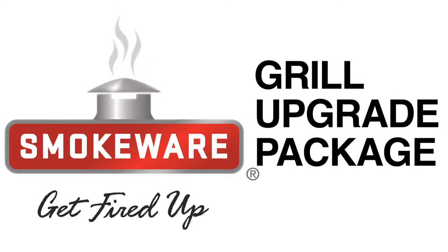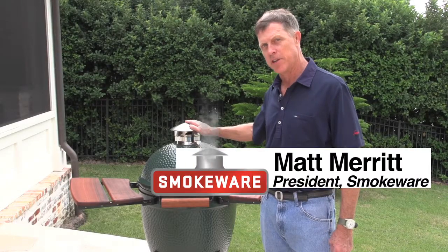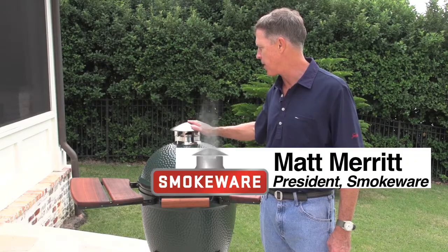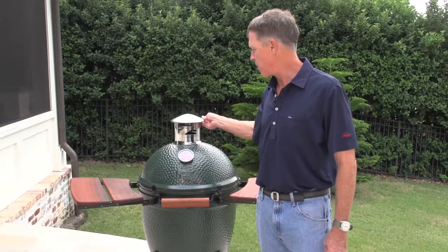Today we're going to take a look at upgrading your Big Green Egg. First off, we have our stainless steel chimney cap, which is our flagship product. It's very adjustable. It won't let rain water in your Big Green Egg. It's extremely popular.